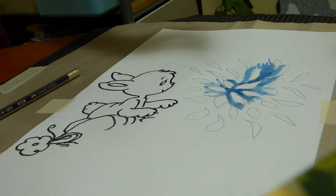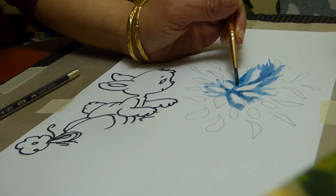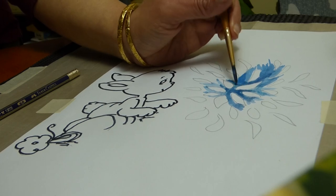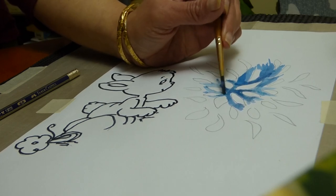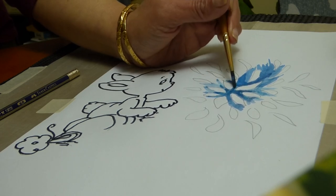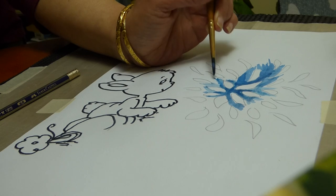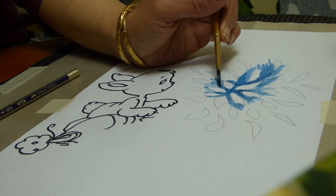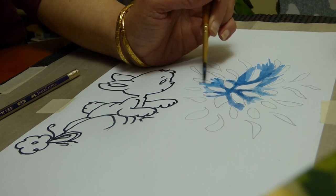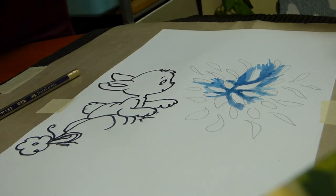So now I'm using the pan colour on this.